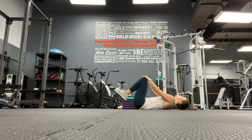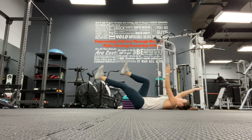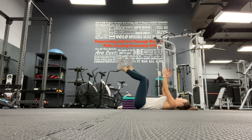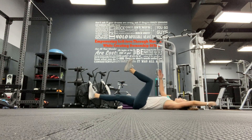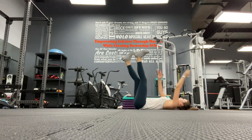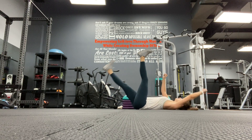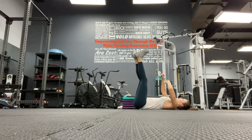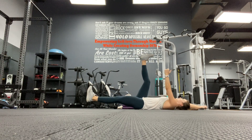I'm switching it - I'm going to do dead bugs. Alternate your arm and leg, opposite leg, opposite arm. Make sure your back stays pressed against the floor the entire time. You got this. 30 more seconds. If you need an advanced version, straighten your legs. Almost there. Five, three, two, and one.